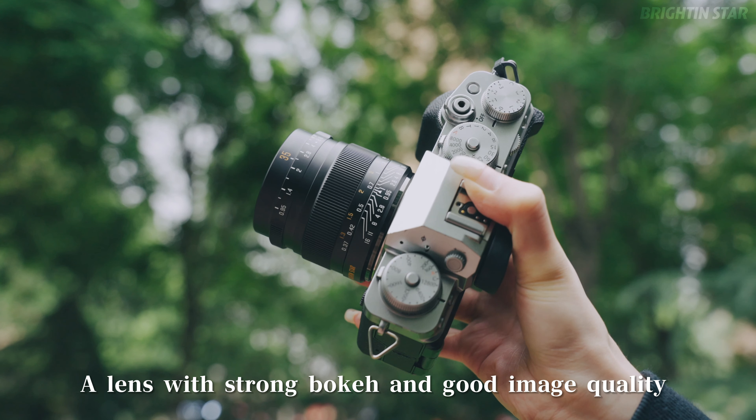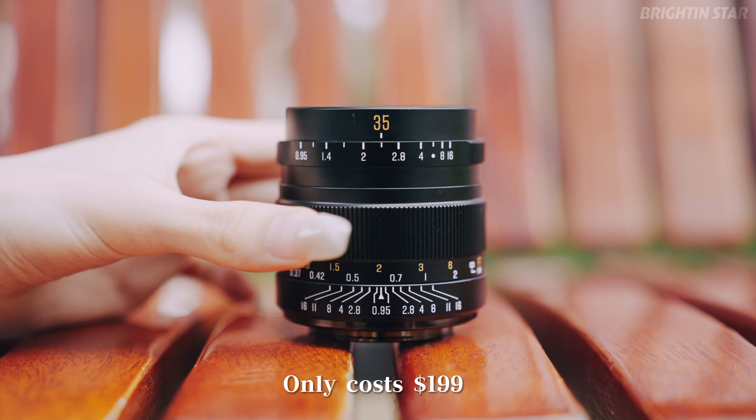A lens with strong bokeh and good image quality — only costs $199. Buy it now.